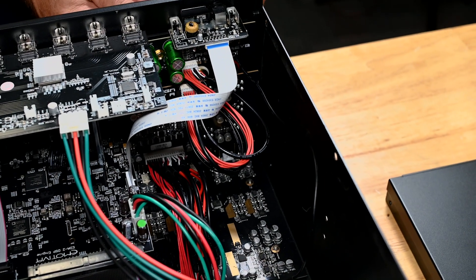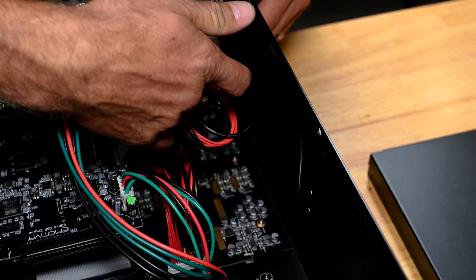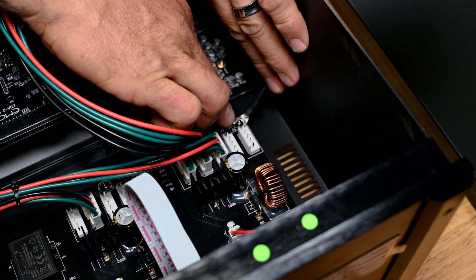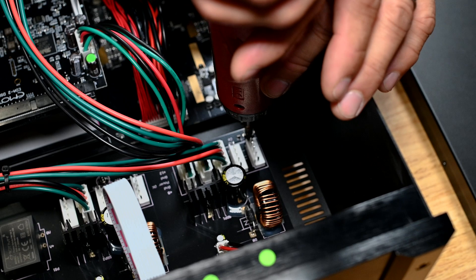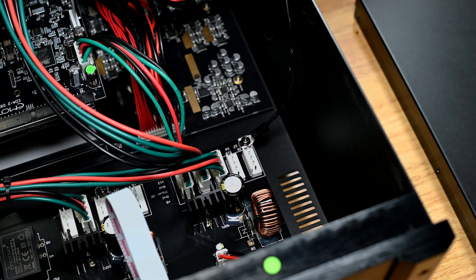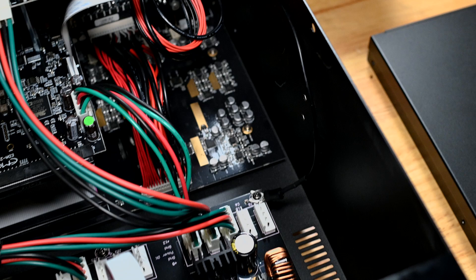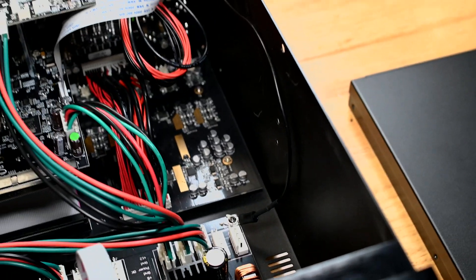Now that we have the phono expansion bay in place with the four screws on the front side secured and the wiring harness connected, we have to attach the ground lead. This lead is soldered to the phono board and we will be attaching it to the screw on the power supply. This will give you a good ground for your phono. Back this screw out — you don't have to come all the way out with it; you can slide the lead up under there. This wire can just reside along the side of the chassis.